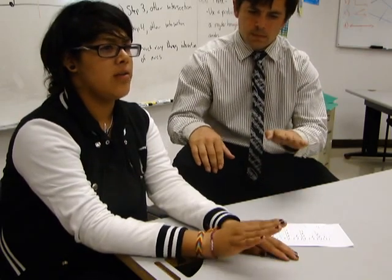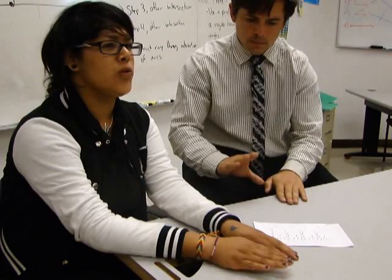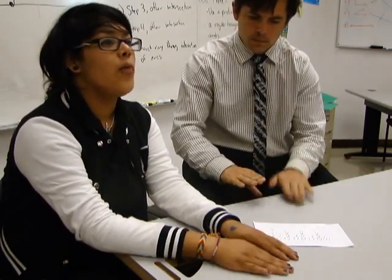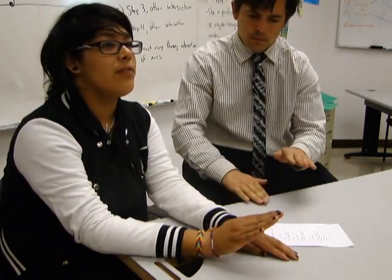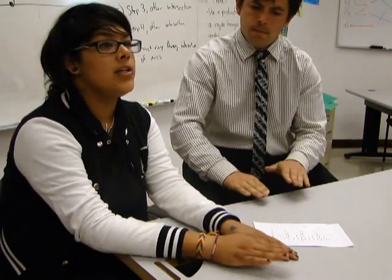1, 2, 3, 4, 1, 2, 3, 4, 1, 2, 3, 4, 1, 2, 3, 4, 1, 2, 3, 4, 1, 2, 3, 4, 1, 2, 3, 4, 1, 2, 3, 4.